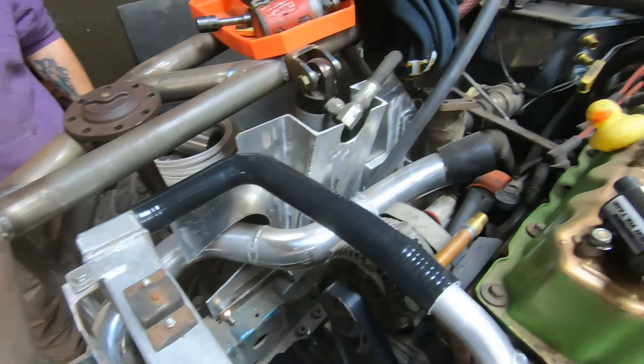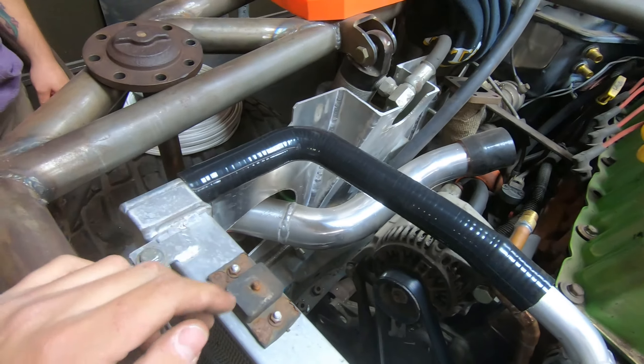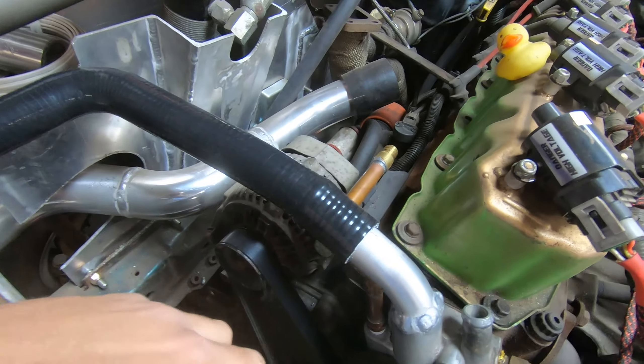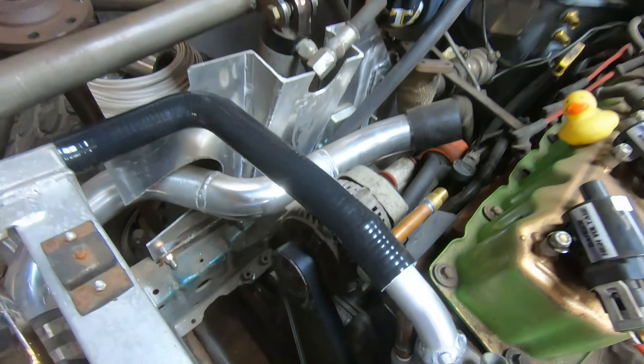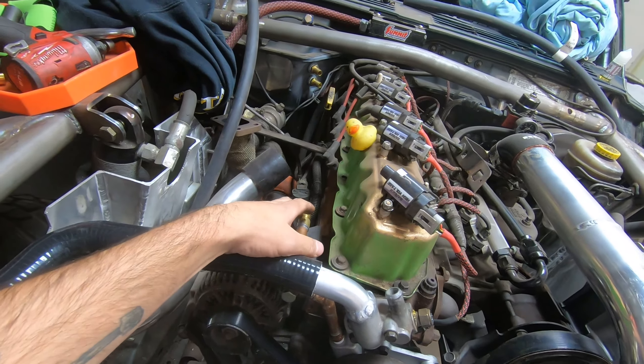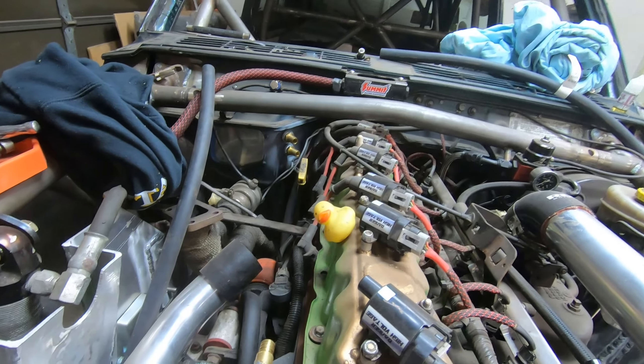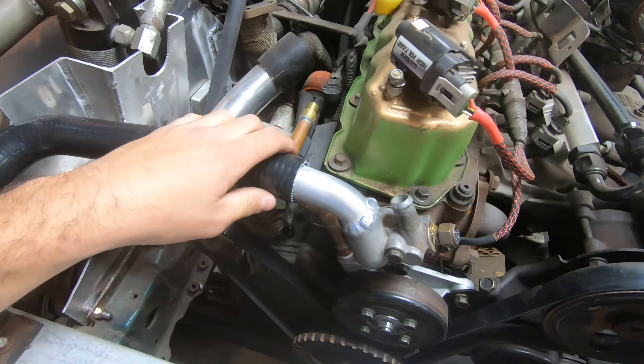I bought this guy on eBay — it's just a silicone 90-degree elbow with a long section and a shorter one, cut to fit. That should work like a beauty. Now I'm going to throw my heater lines on. I have to figure out a way to mount them just enough so they're not flopping or rubbing on anything, because the hoses are cheap but it's not something you want to deal with in the middle of the woods.